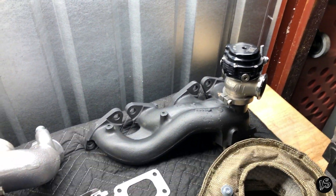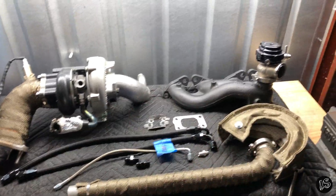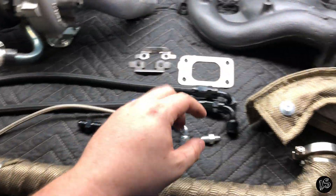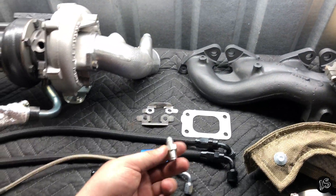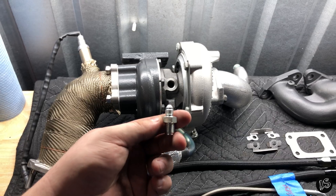It's a nice form factor, and you'll see in my other video showing the turbo actually in the car. I had to take it off because I was second-guessing myself — I needed to make sure the restrictor was the right size. I wanted to double-check, and here I am at like 2 in the morning.